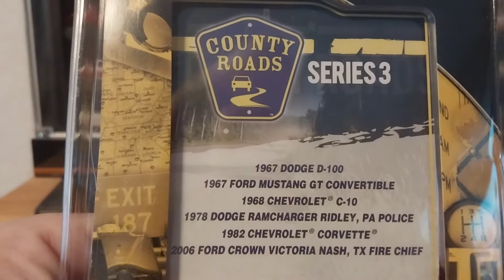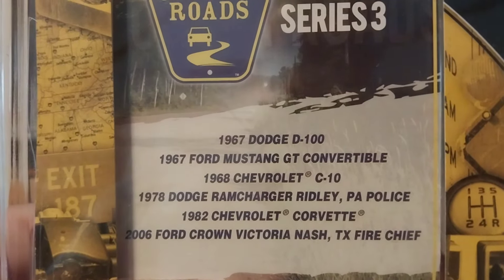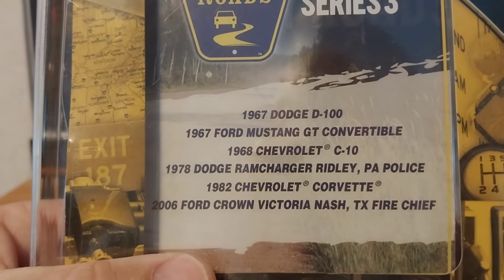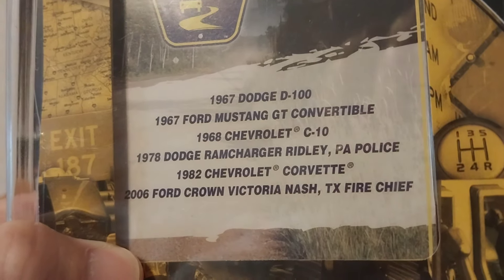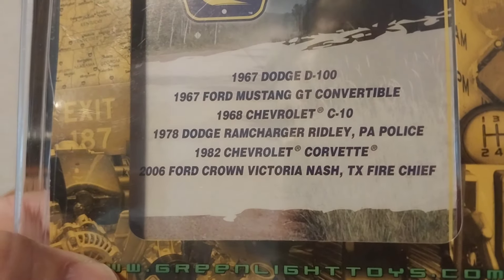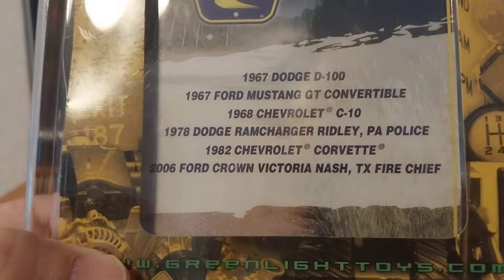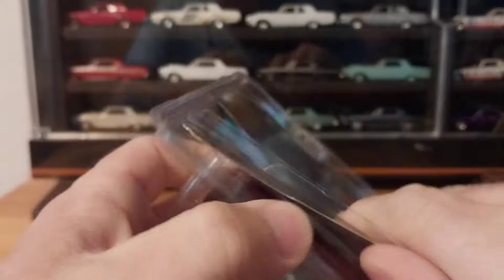On the back side we have what was in Series Three: a 1967 Dodge D100, a 1967 Mustang GT convertible, a 1968 Chevrolet C10, the 1978 Dodge Ram Charger Ridley Pennsylvania Police, a 1982 Chevy Corvette, a 2006 Ford Crown Victoria, and a Nash, Texas fire chief vehicle. Anyway, let's get him out and take a look at him.